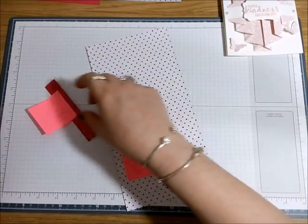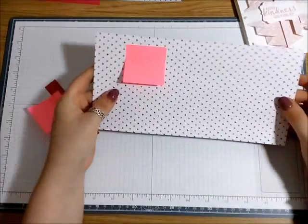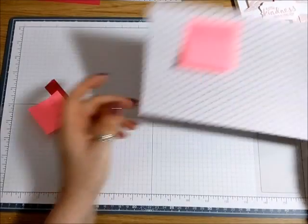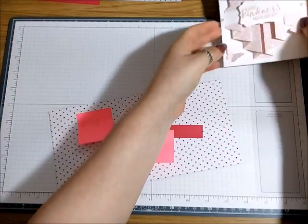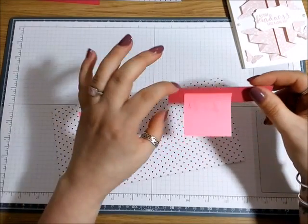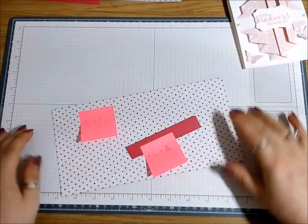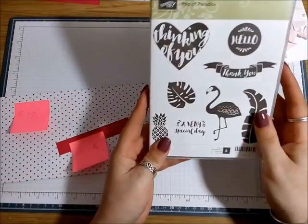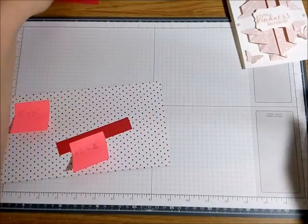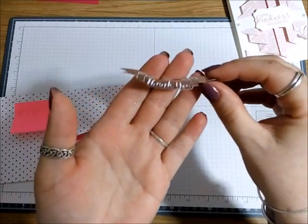To make our little pleated fold I've got a piece of DSP — this happens to be the Pop of Pink — and it's ten inches by five. Then for the little bit that holds the curtain piece down, it's Melon Mambo and it's four and a quarter by three-quarters of an inch. I've got one stamp set and all I'm using is the 'thank you' — I stamped it with Versamark and heat embossed it with the new copper powder because I thought that would look quite nice.